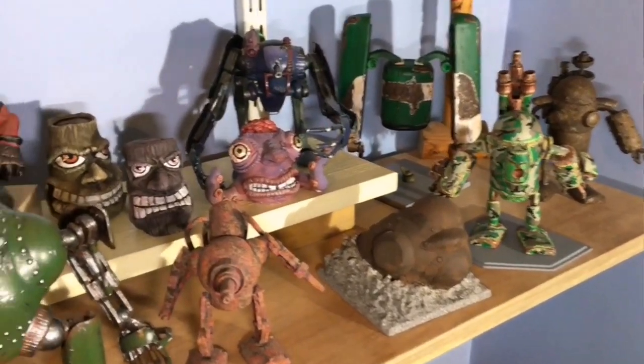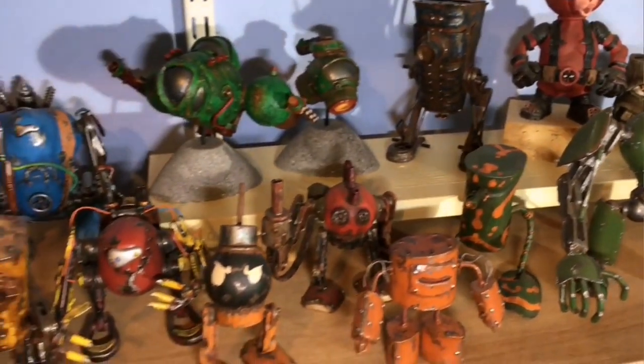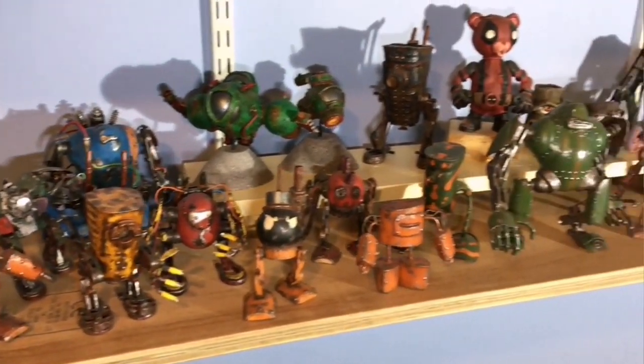Hello! I'm Andy and welcome back to my channel where I like to build cool robots from stuff you'd normally throw away. If that sounds like something you'd fancy, stick around and do me a wee favour and hit that subscribe button — I'd really appreciate it.